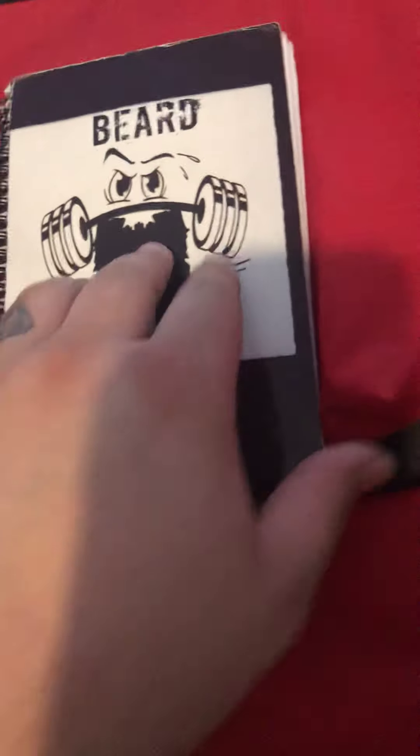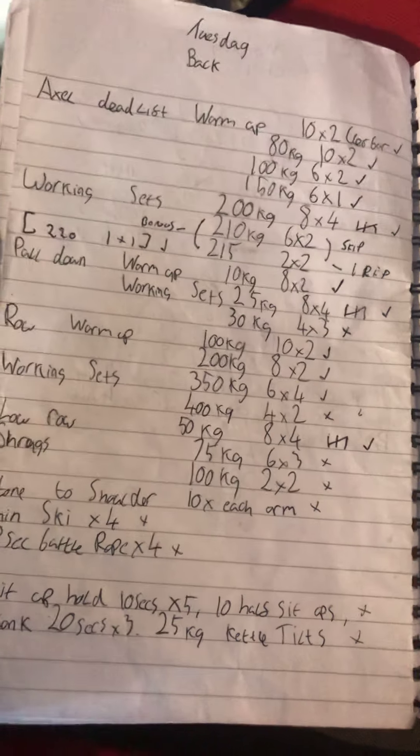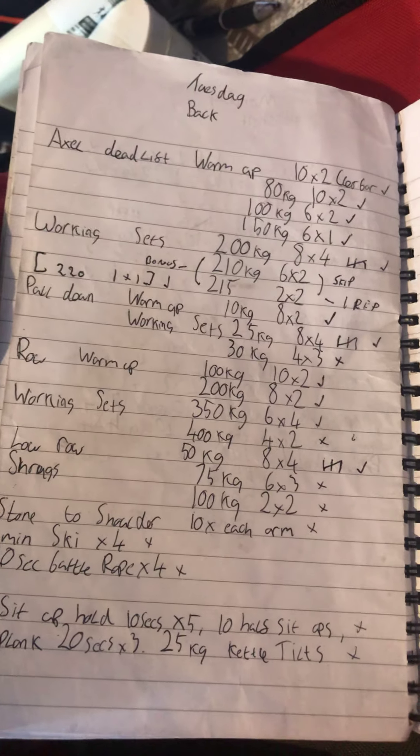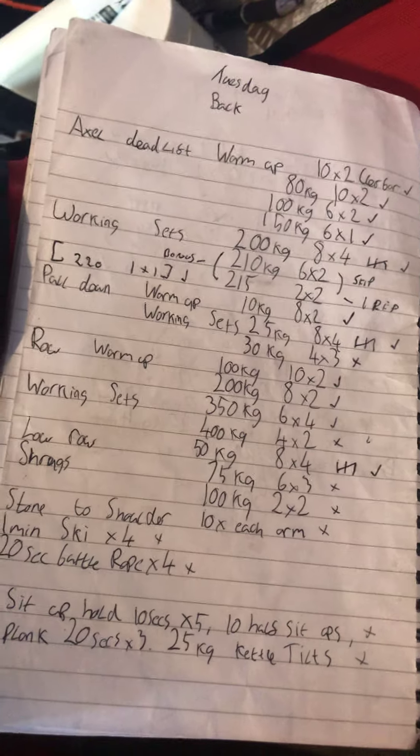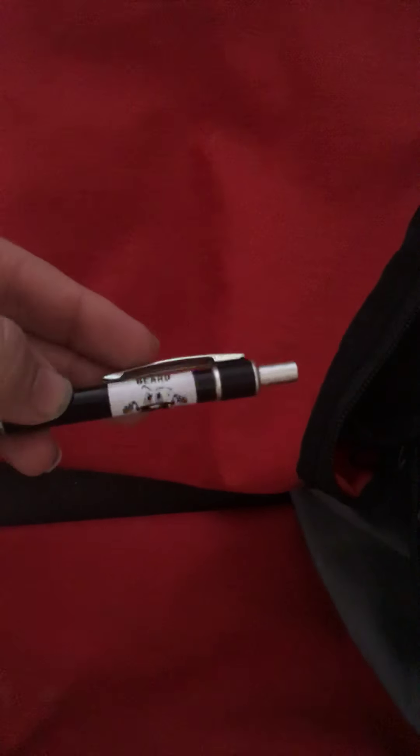Also in there is my Beard Fitness session plan book — I make my own plans up throughout the week. I've done it for a long time. For example I've got a back day session in there. I tend to do my sessions on a Sunday ready for the week. And I'll have a pen with it — my Beard Fitness branded pen.